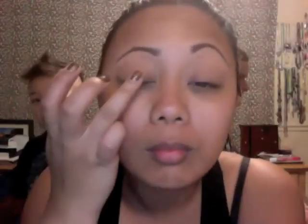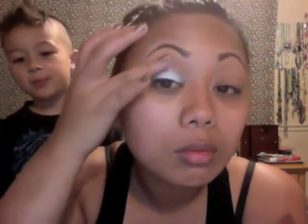I already applied my Bare Minerals Eyelid Primer and now I'm taking Alabaster Concealer and I'm just patting it and blending it all over the eyelid. And then I'm blending the edges out just so they're not so harsh.